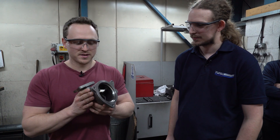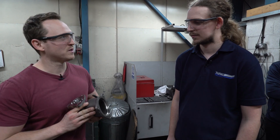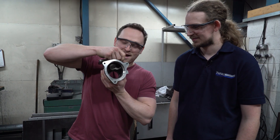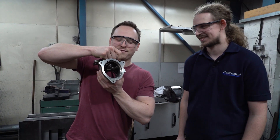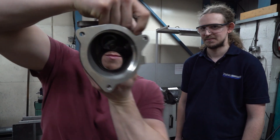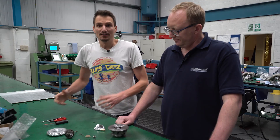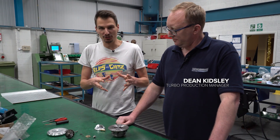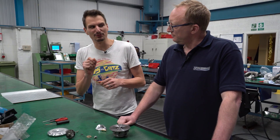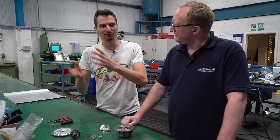Production is done. Now we need to head to assembly. I'm now here with Dean, and he's going to show me how it all goes together. And maybe he'll let me try a few bits myself, and then probably throw it in the bin afterwards, because I've ruined it.